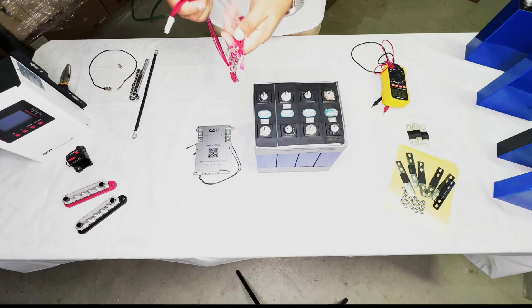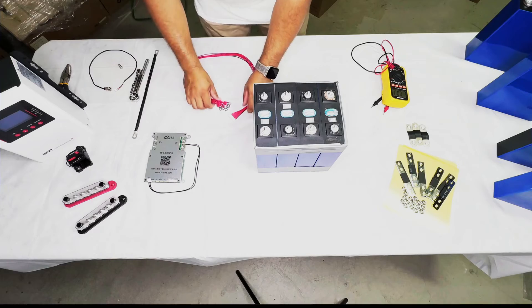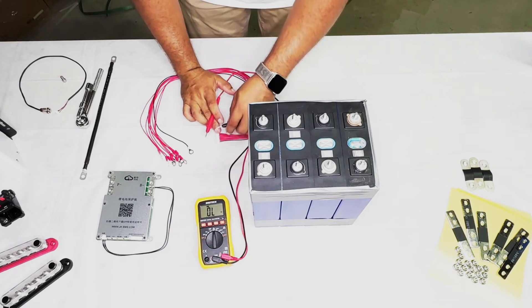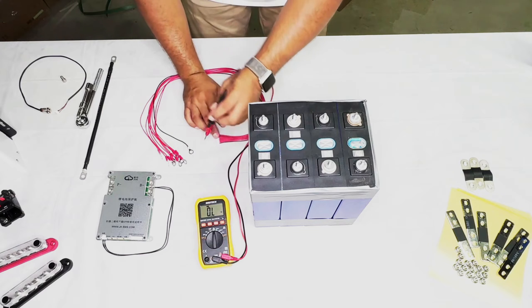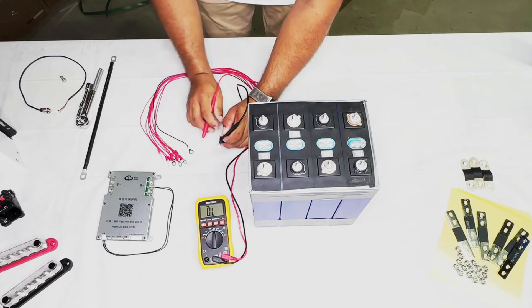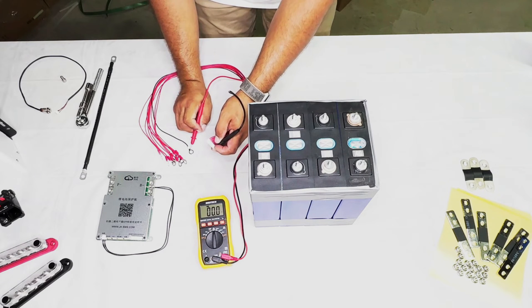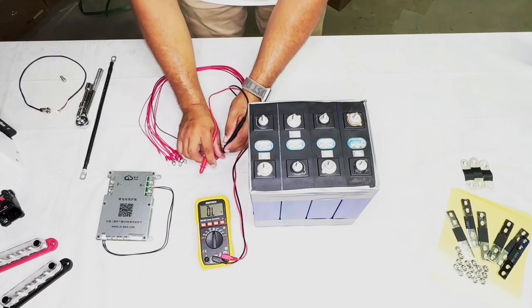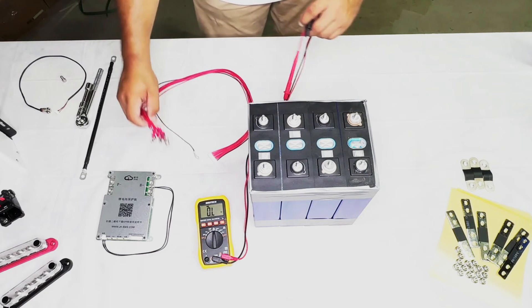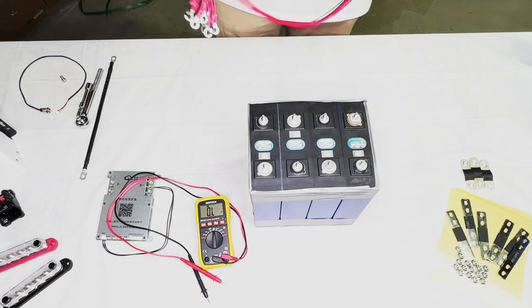If you've connected the eyelets yourself, I suggest doing a continuity test with your multimeter. Put the multimeter on continuity test and put the probes on both sides — on the terminal side of the connector. Do the first black one, then each red one in sequence to make sure you've crimped the cables properly. If you need to attach the eyelets yourself, do that before proceeding.